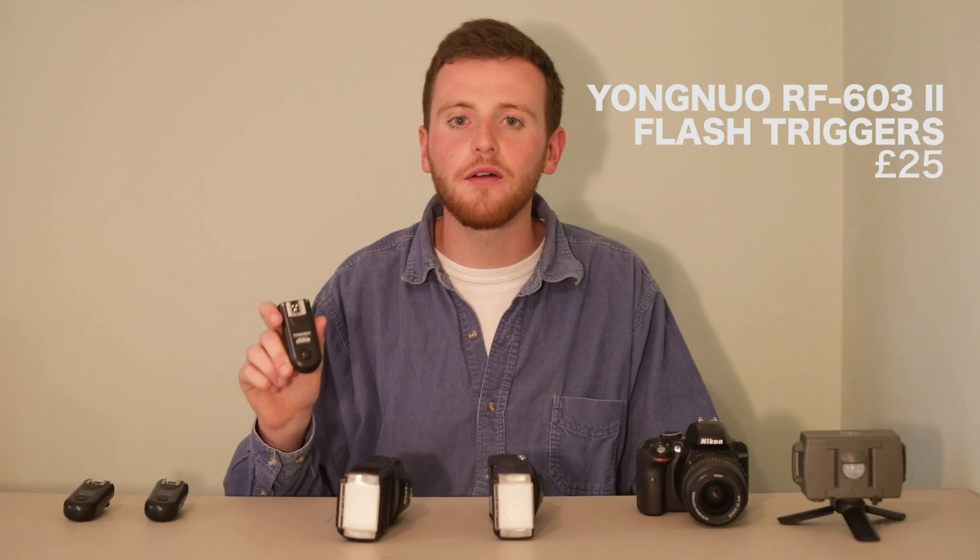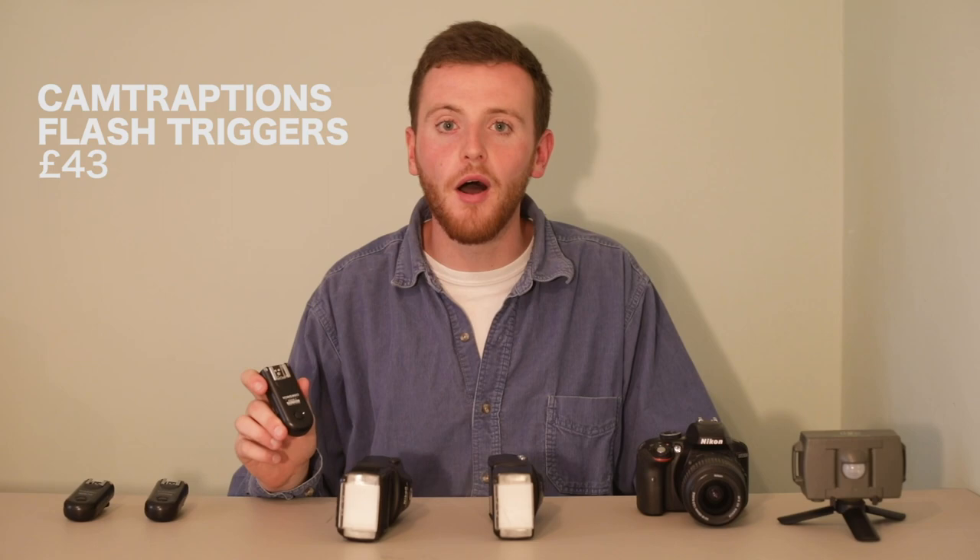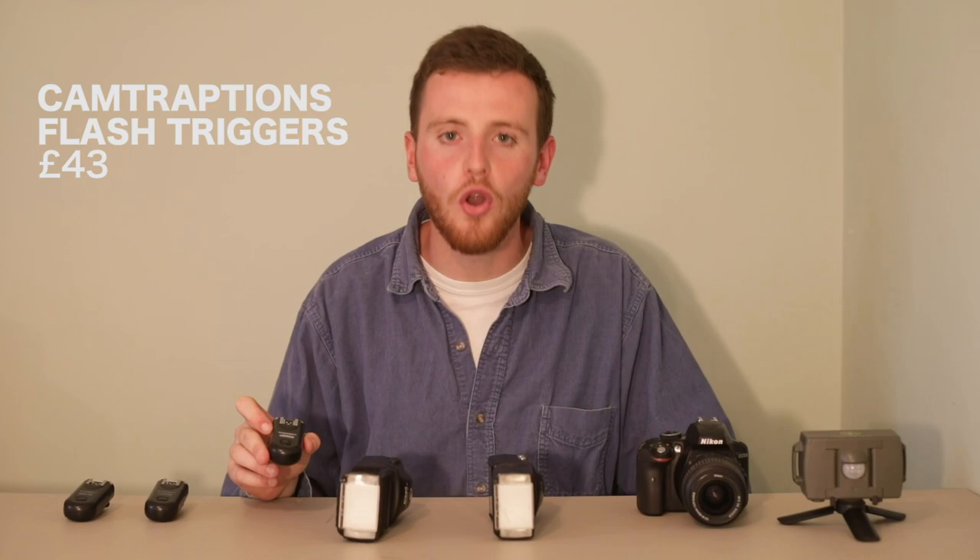If you are looking for triggers, I use the Yongnuo RF603 version 2, which I bought on Amazon for about £25. I would also say that Camtraptions, who make the motion sensor, also make some very high quality triggers. They're a little bit more expensive but have the added bonus of allowing you to plug in an external battery pack, so they will last a lot longer. Overall, I find the wireless setup far easier to work with and it allows you to be far more creative with your images. If you have the option, try and get some really high quality triggers and you'll be just fine.